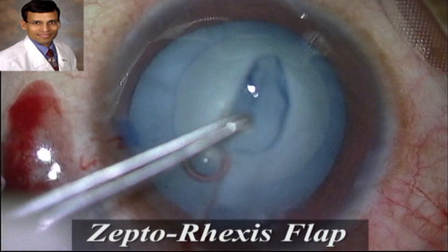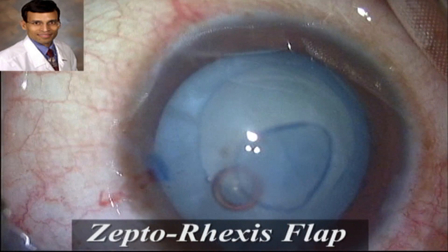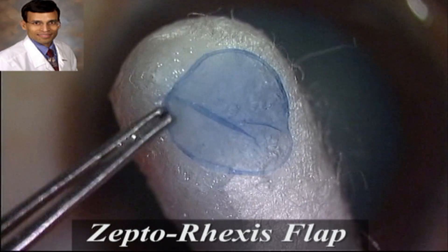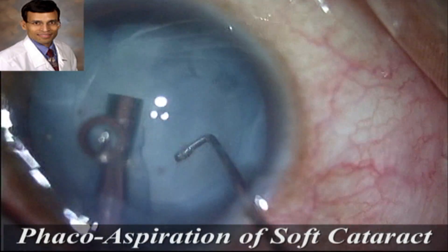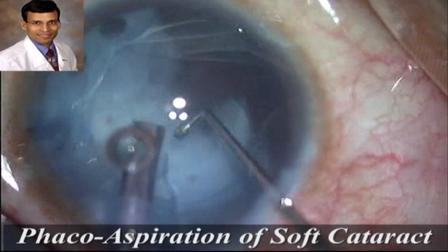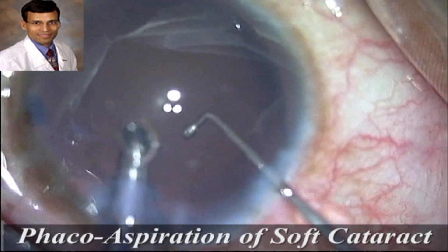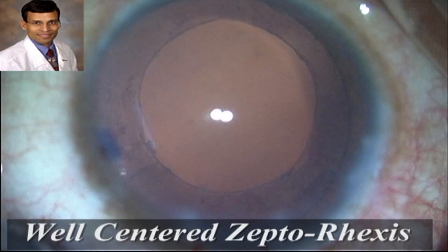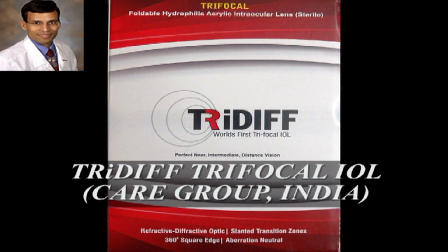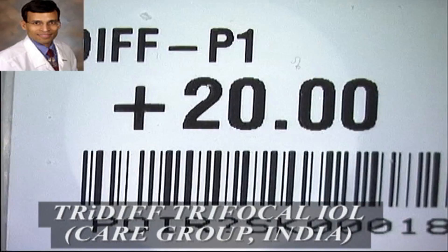The capsulorhexis can be centered according to the visual axis under direct visualization, which is extremely important for premium IOLs. The capsulorhexis margins are extremely smooth with no ragged edges. Because this is a 36-year-old patient, the cataract is fairly soft and easily removed through phacoemulsification, revealing a very well-centered and smooth capsulotomy, crucial for optimal performance of premium IOLs.